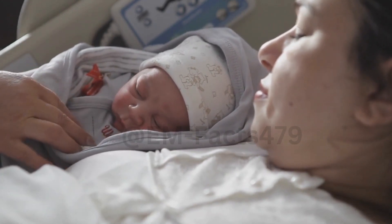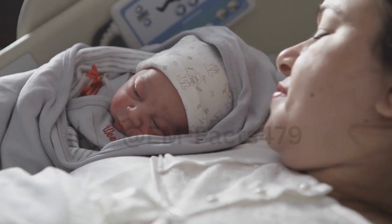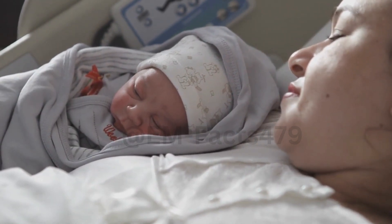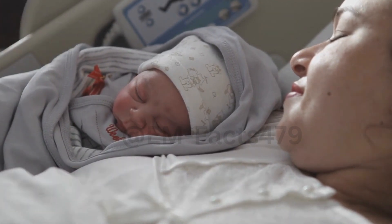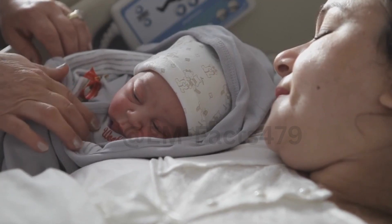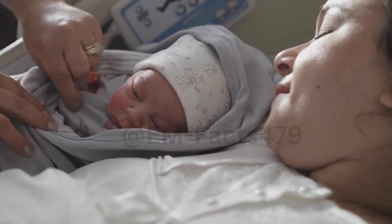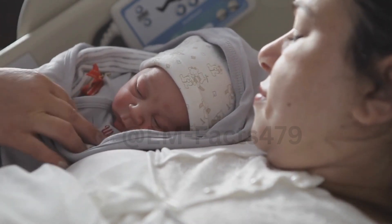Understanding Engorgement. Before we get into the technique, let's understand what engorgement is. Engorgement happens when your breasts become overly full of milk, making them swollen, tender, and sometimes even painful. It's common in the early days of breastfeeding or when there's a change in your baby's feeding pattern.